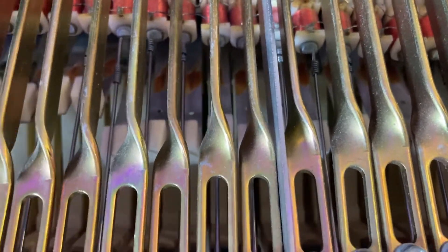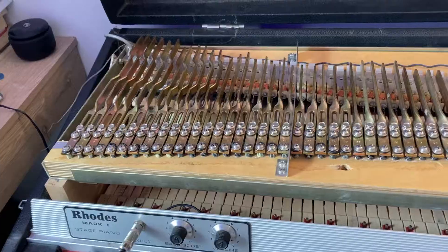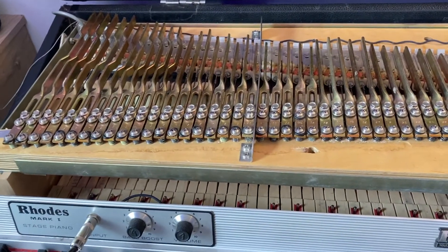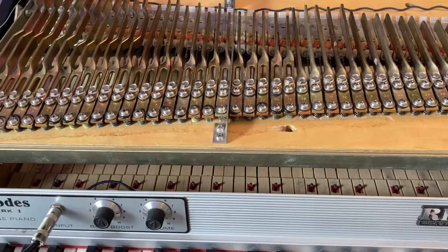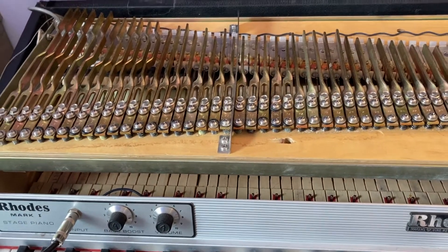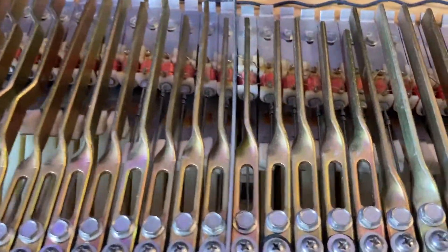I fixed it before, so I'm going to get under here now. I can actually lift this thing up and fix it. You see the C? It is stopped now — it's no longer sustaining, which is exactly what we wanted. All I did was just puff up the stopper.